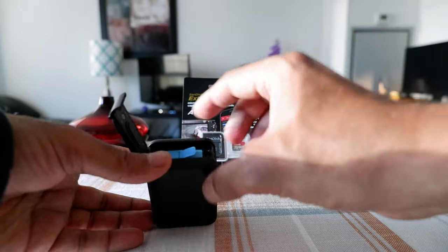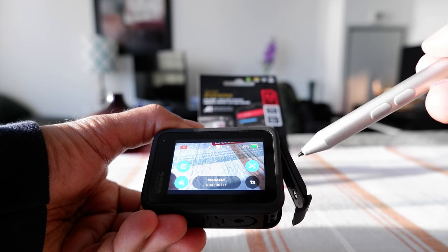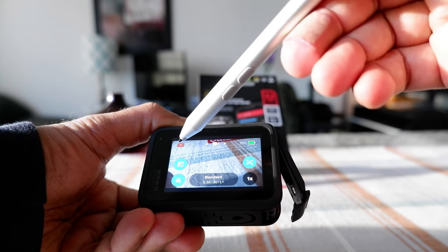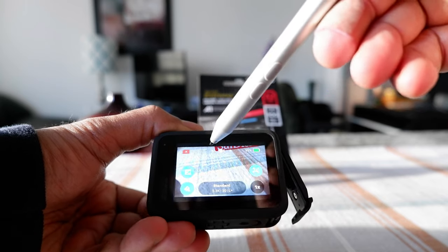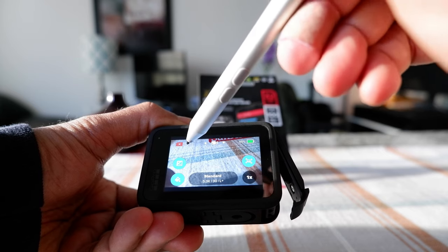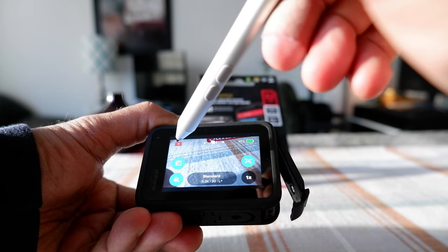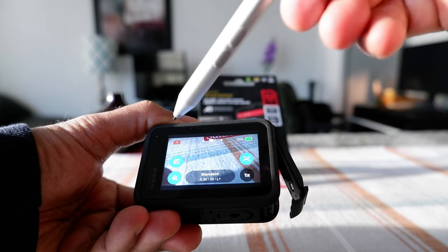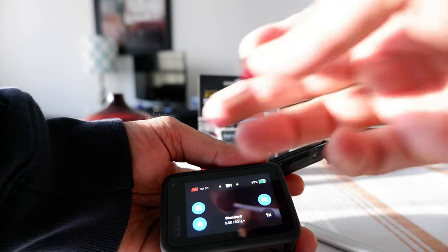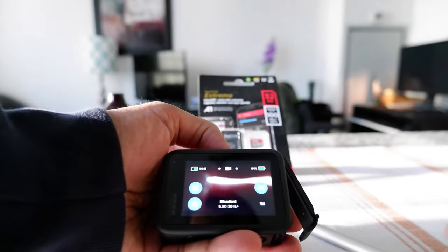Something to remember: if you do not have the microSD card inserted, you're going to see a red icon on the screen telling you there's no SD card. You may see a red microSD symbol on screen, which means the SD card is not inserted. Once the microSD card is inserted, that sign will go away.